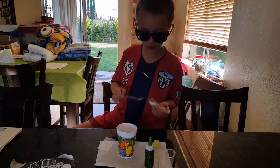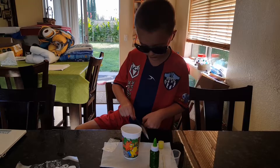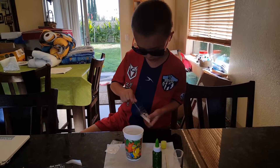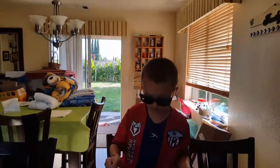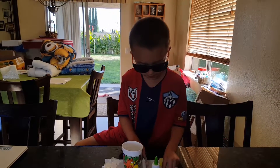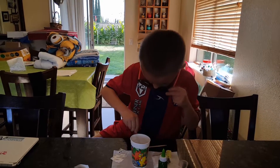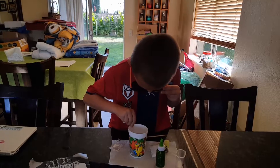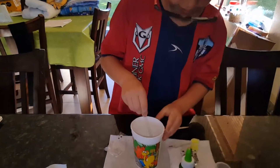I've got 60 millilitres of water. Now I need one spoonful of sodium. Okay, is this enough? I'm going to carefully mix it until it's all dissolved. Okay, I think it's all dissolved.